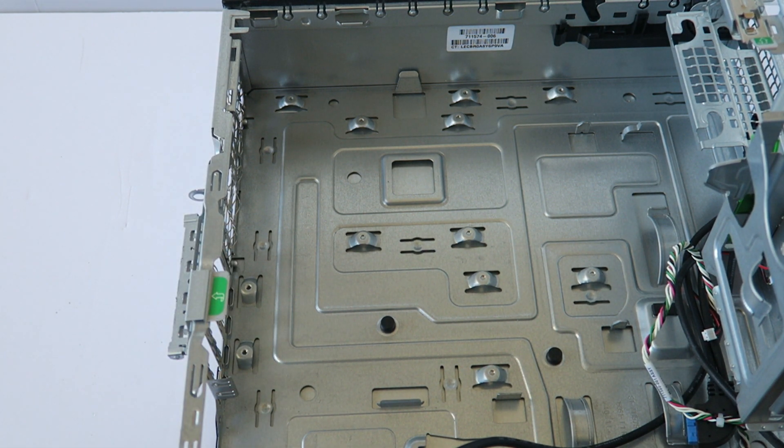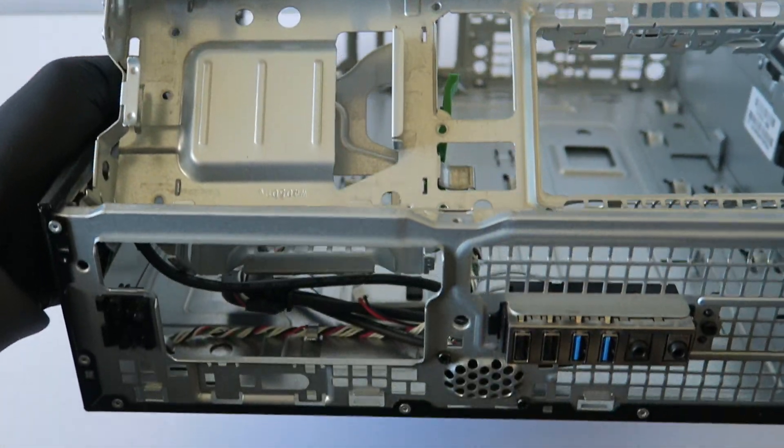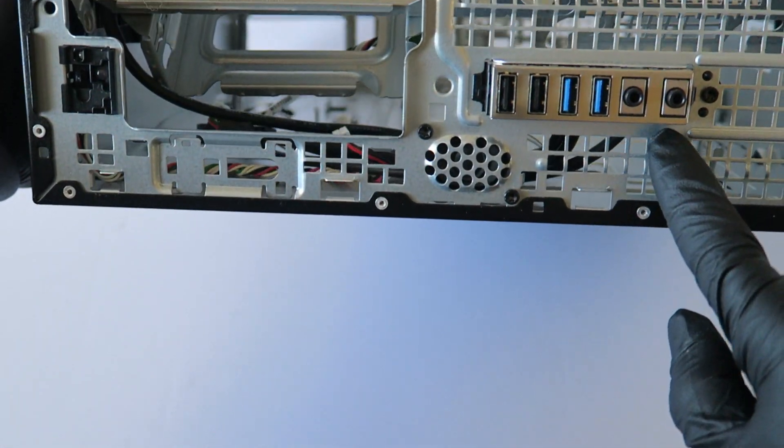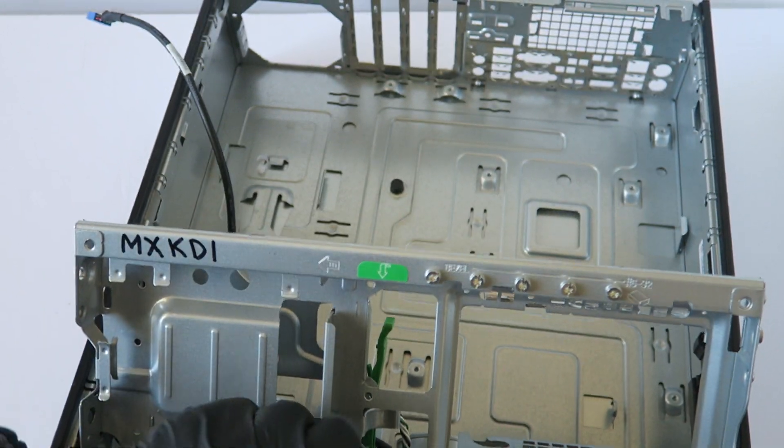Here's the motherboard — it's a micro ATX. Now from the front, remove the front cover panel here. It looks like it's held by a screw, so I'm going to use the Torx T15 screwdriver.